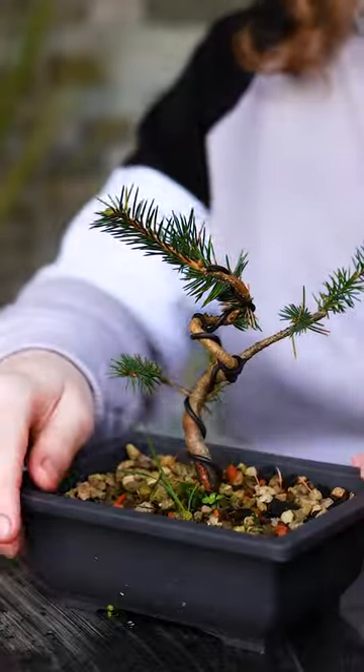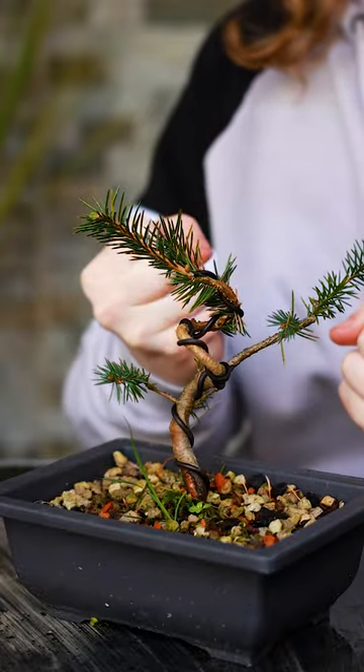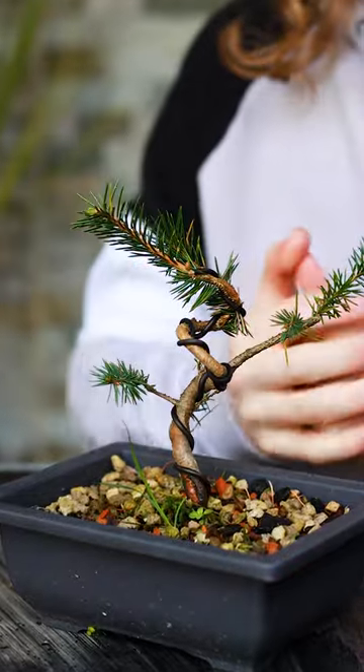Here's a quick lesson on removing wire from your bonsai tree. I've left the wire on this little spruce for about six months, just so that it bites in ever so slightly, and now as it's starting to grow again in spring, I'm going to remove it to see if it's held in place.